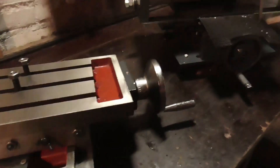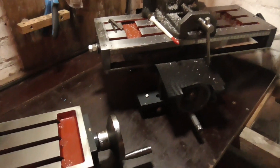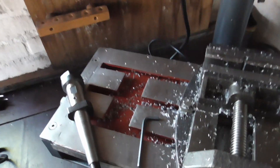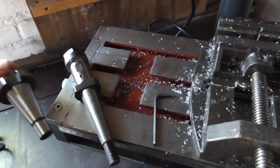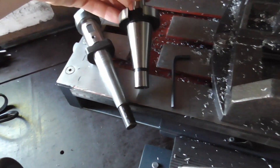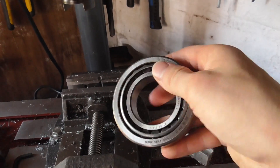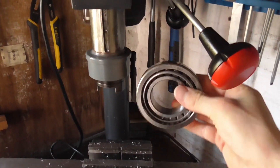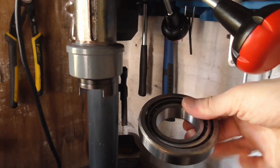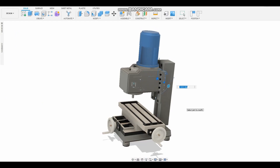In making my new machine, I included all of the knowledge and feedback I acquired while working on my first milling machine. Some big differences are the ISO 30 taper I will be using, combined with huge tapered bearings. Besides that, I decided to ditch the quill on my new machine — instead, the whole head will move up and down for drilling operations.